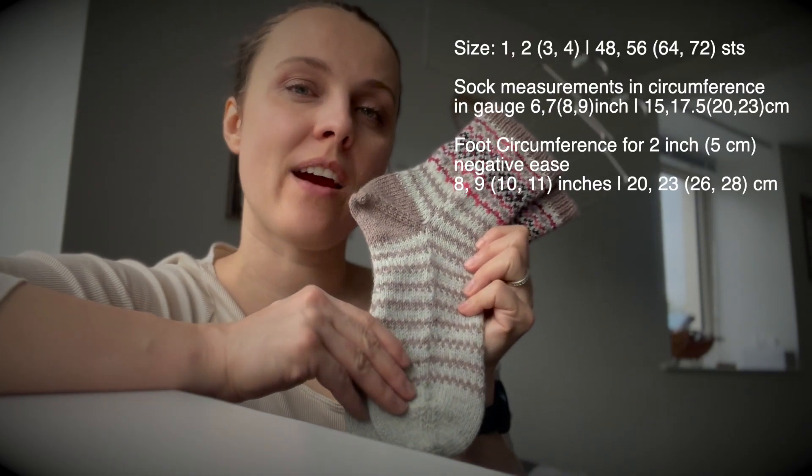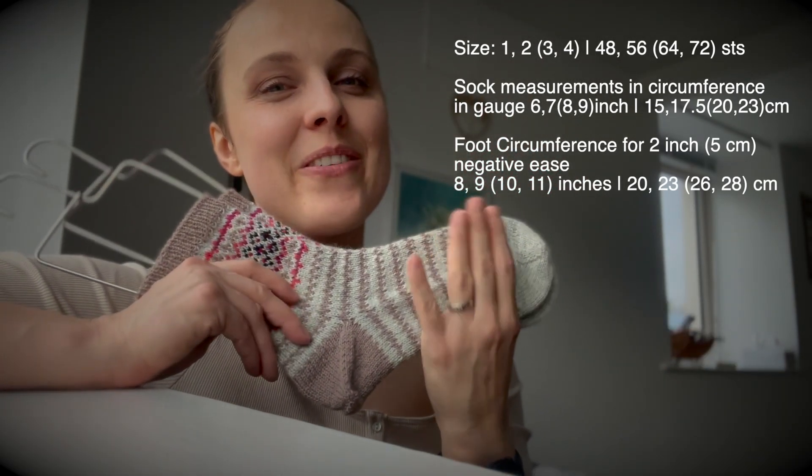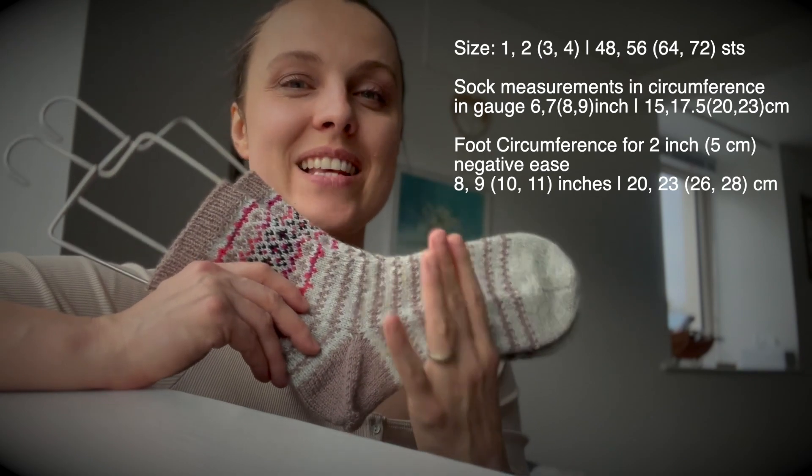Main information: you need fingering weight yarn. There are four sizes — basically it's either 48, 56, 64, or 72 stitches.